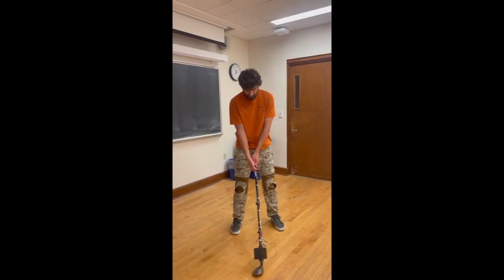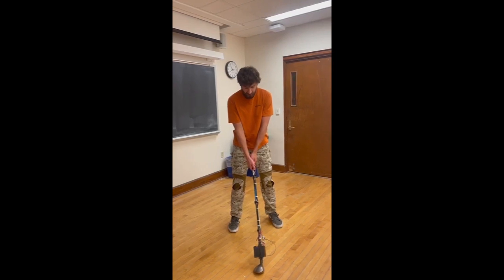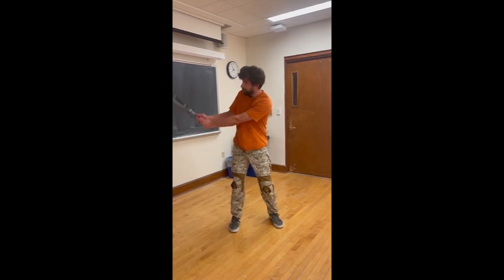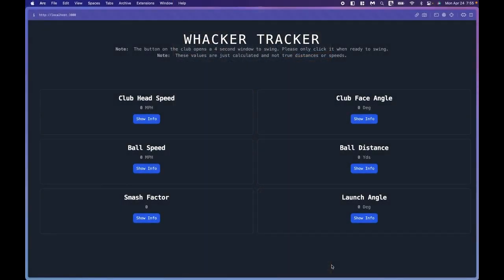In order to take the swing, I'm going to press the button right here next to the thumb, and this is going to tell the sensors to start collecting data for four seconds. So let's get that going. Once the player presses the button, they have four seconds to swing.